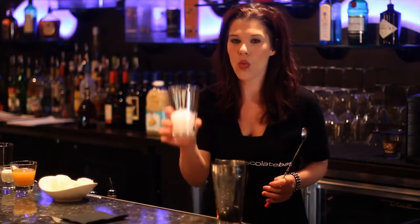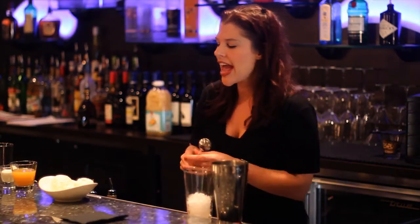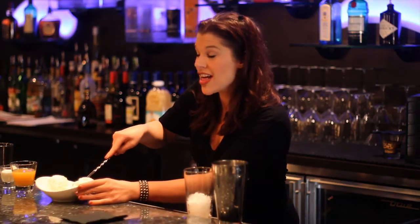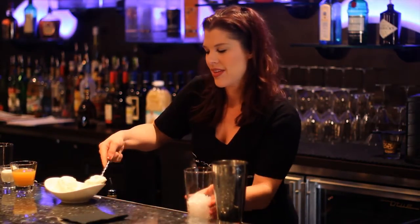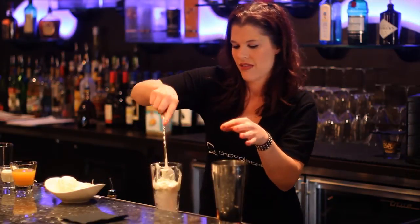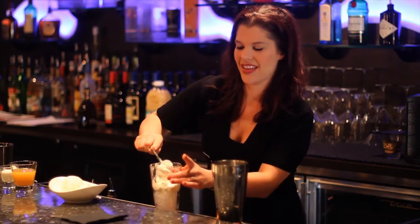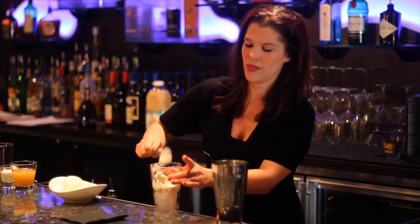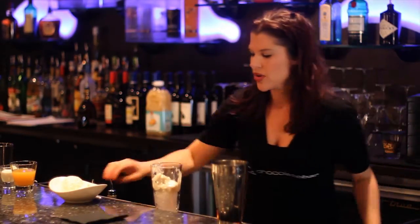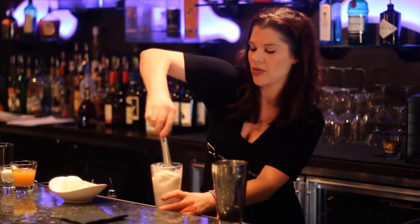Okay, you're going to start with one scoop of crushed ice — you can do that with a blender. And then we're going to add one scoop of vanilla ice cream. That's very creamy and delicious. And we're going to muddle it down a little bit, or you can blend it, whatever you prefer.